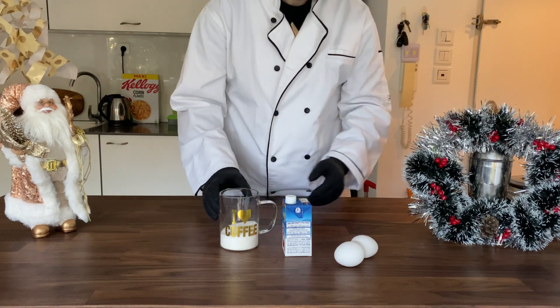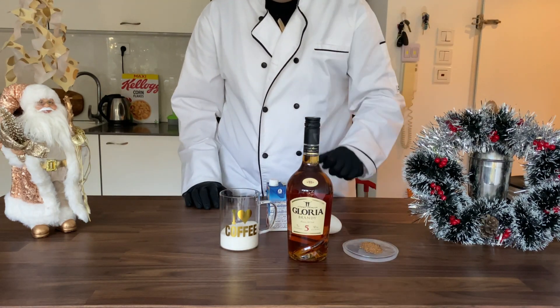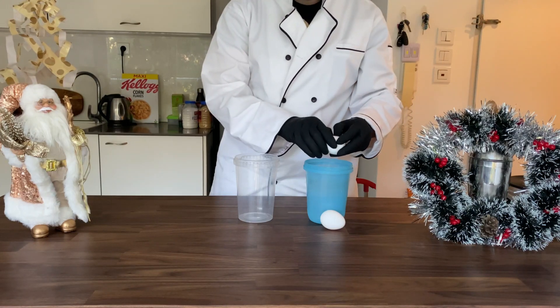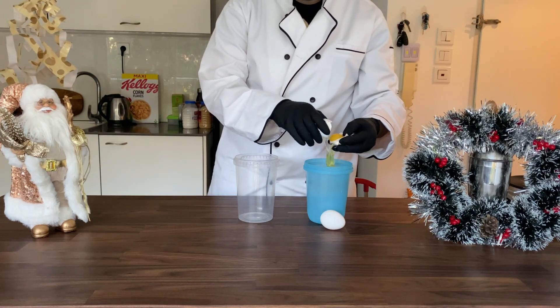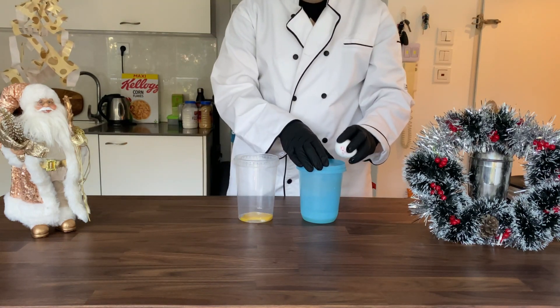So the things we will need is eggs, whipped cream, sugar, that spice, some brandy and milk. I didn't find the milk but you will need also like three or four cups of milk.